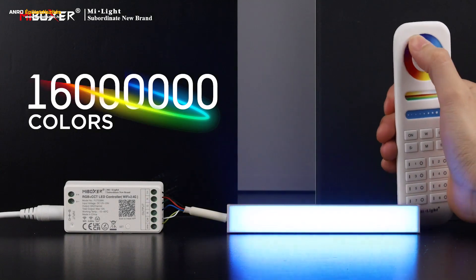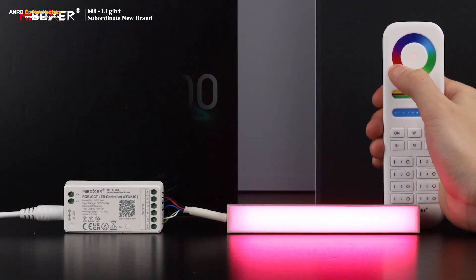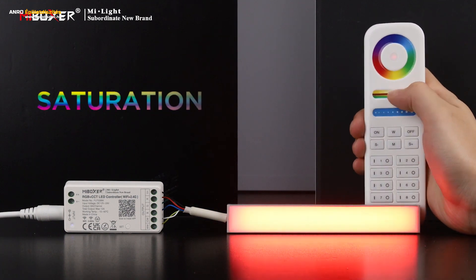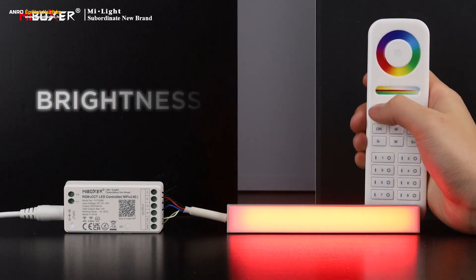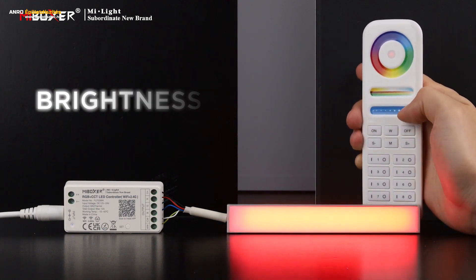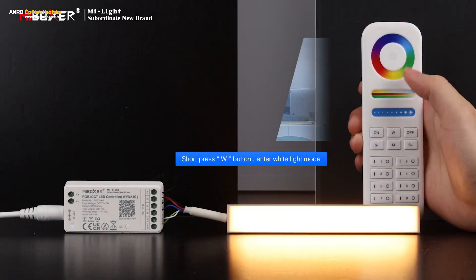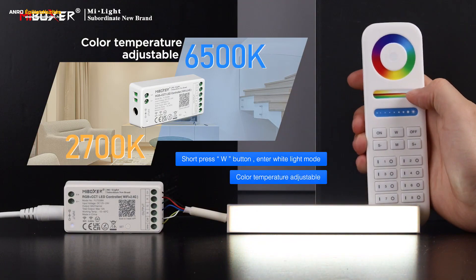16 million colors to choose. Saturation adjustable. Brightness adjustable. Short press the W button to enter white light mode — color temperature adjustable.